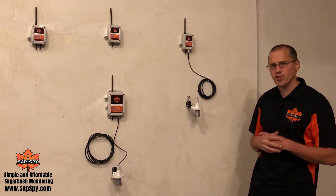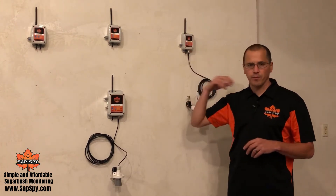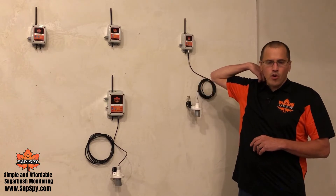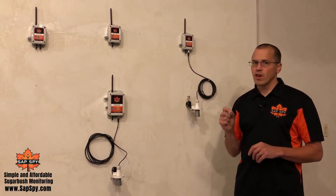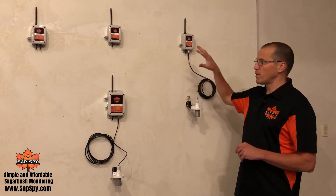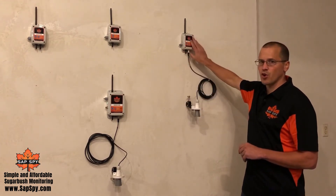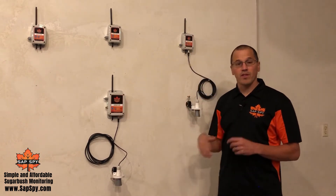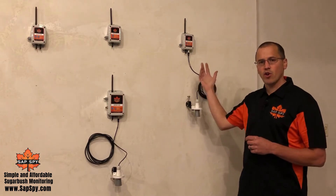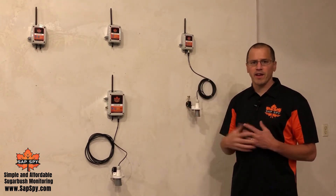A common question we receive is: what's the expected range of the sensor node to the sensor hub? Our goal at SASBi is to keep it simple and affordable. To do this, we kept a hub-and-spoke type model, meaning every sensor node talks directly to the sensor hub. The expected range between a node and a hub is a quarter mile, even up to a half a mile, depending on your terrain.